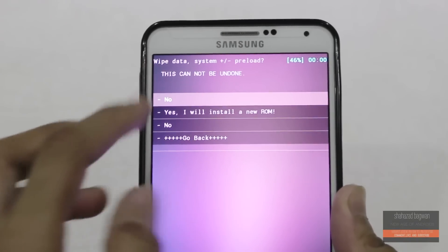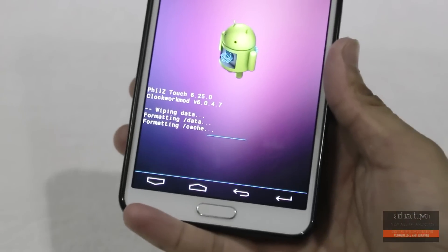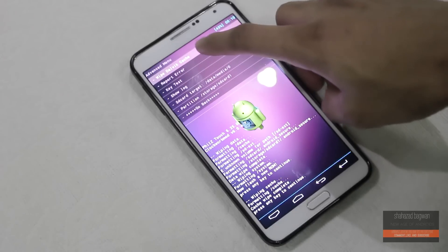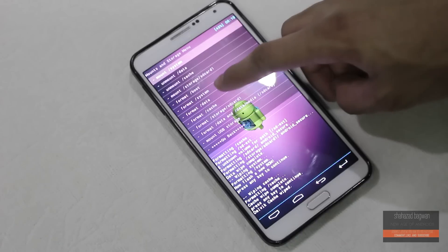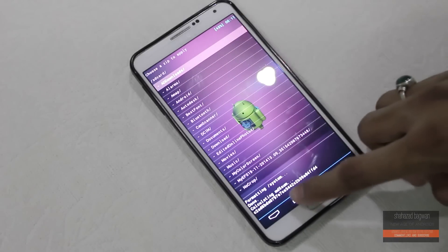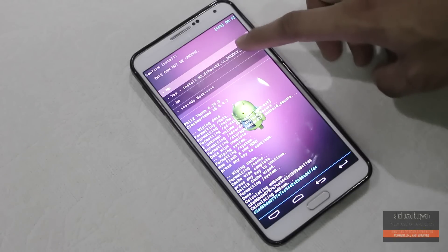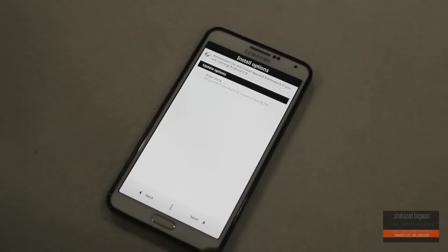Once that's done, boot your phone into recovery mode. First, do a factory data reset, wipe cache partition, wipe Dalvik cache, then go into Mount and Storage and wipe system. Now go back, hit Install ZIP, and choose the Echo ROM. It's going to open up the Aroma installer — just hit Next, Next, and the flashing will start.